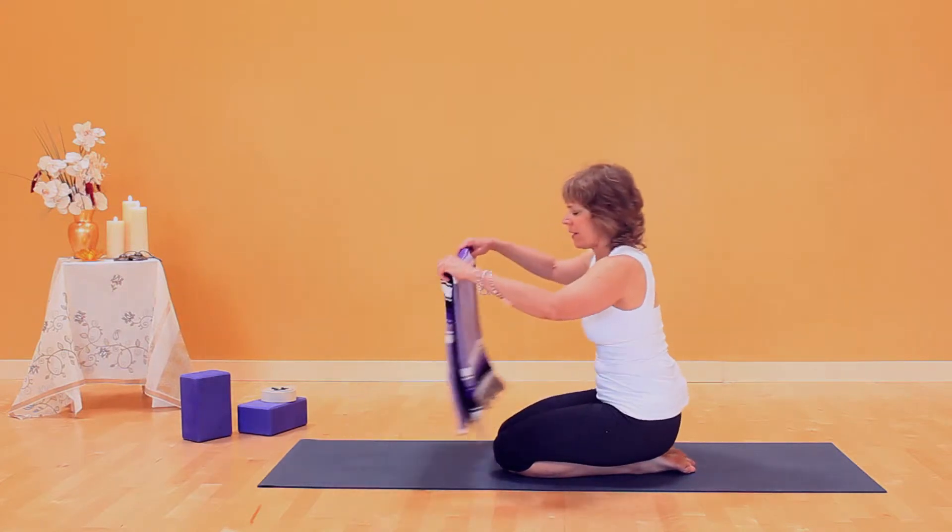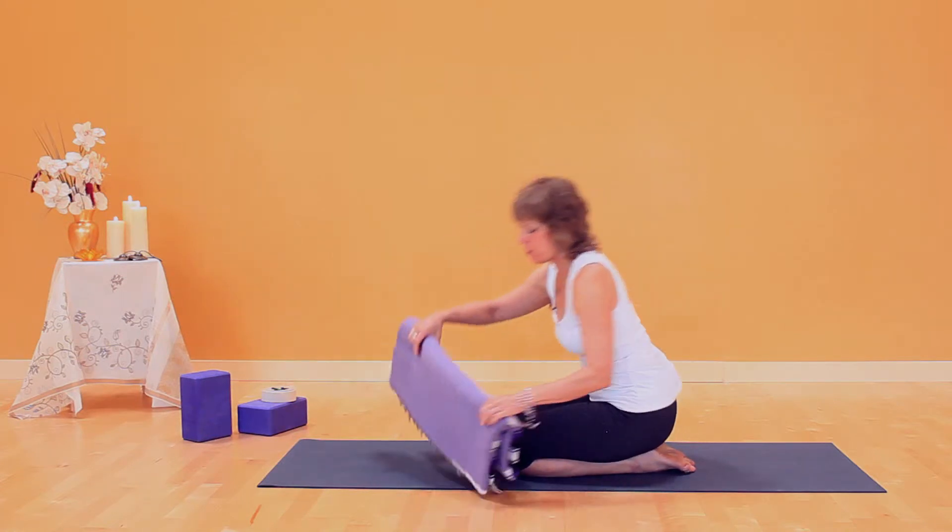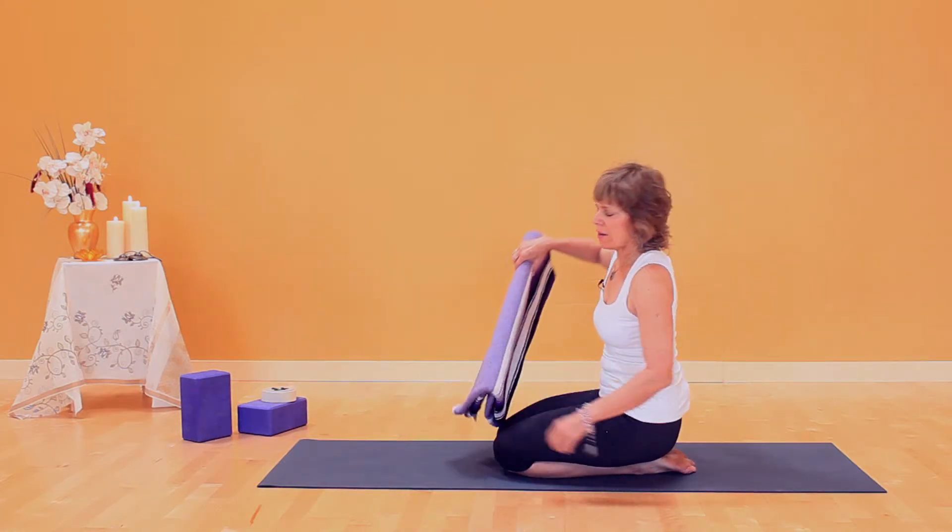You'll take your yoga blanket and fold it in half, or any firm blanket. I'm taking this rolled edge and placing it behind my knees.